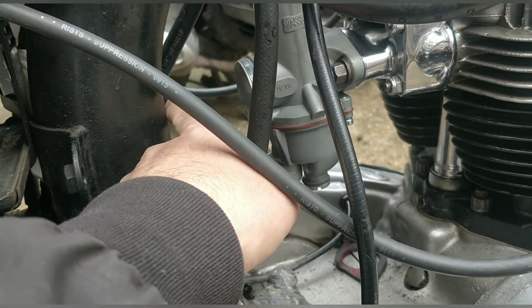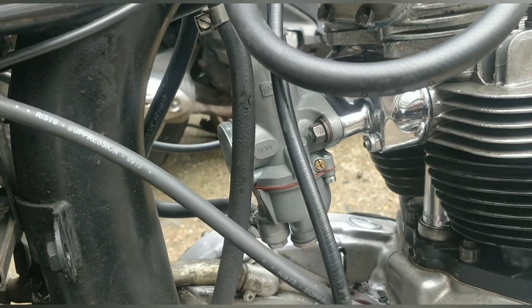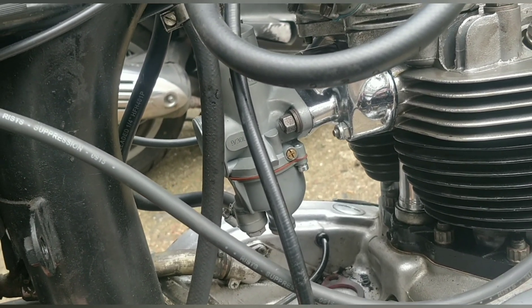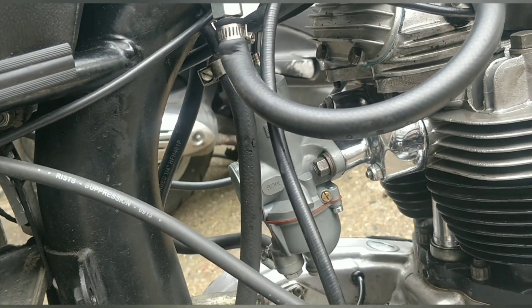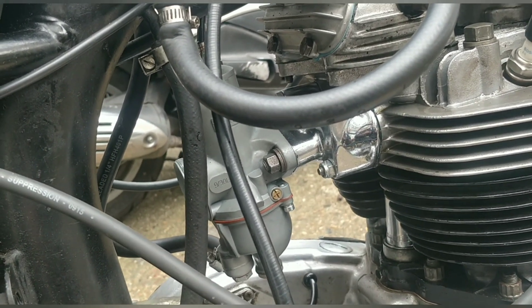There aren't really other options — we could put the velocity stack back on but there's no mesh in it. We can get a velocity stack with mesh, but I feel engines always run a little better with a bit of air restriction. So in a few days we'll have the right main jet in, and I'll give the carb a quick clean since it's been sitting a few months.